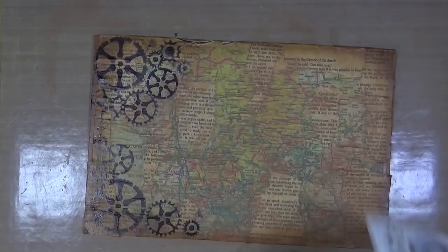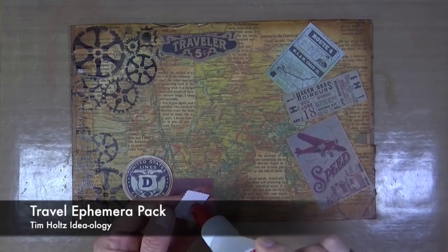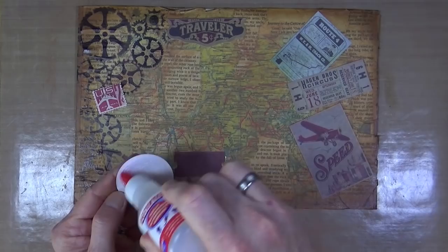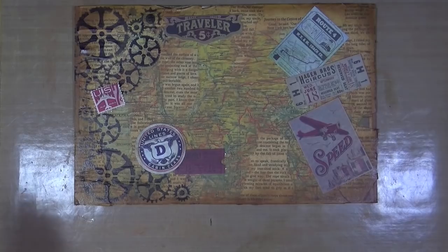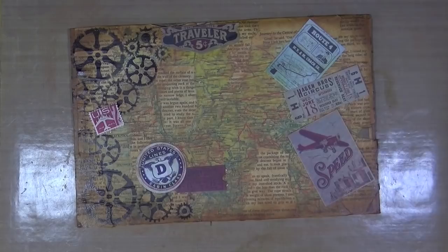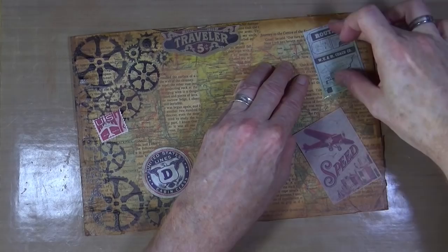To make the cover look a little more like a travel journal, I've taken some of the travel ephemera from Tim Holtz and I'm just going to stick that down onto the back of the journal. I'm using multi-purpose glue because I don't want to use any more of the supposedly matte Mod Podge — I don't want it to have a shine. I've already positioned them where I want them and I'm just going to stick them down onto the back cover.